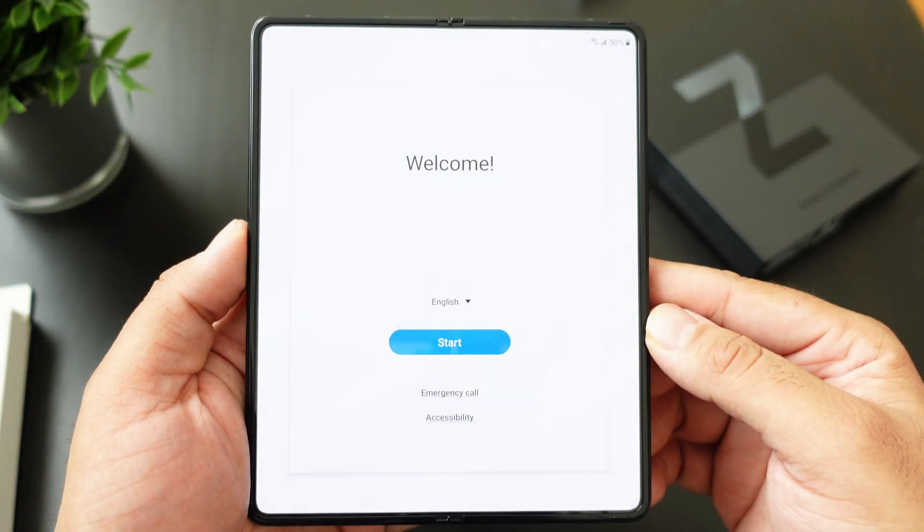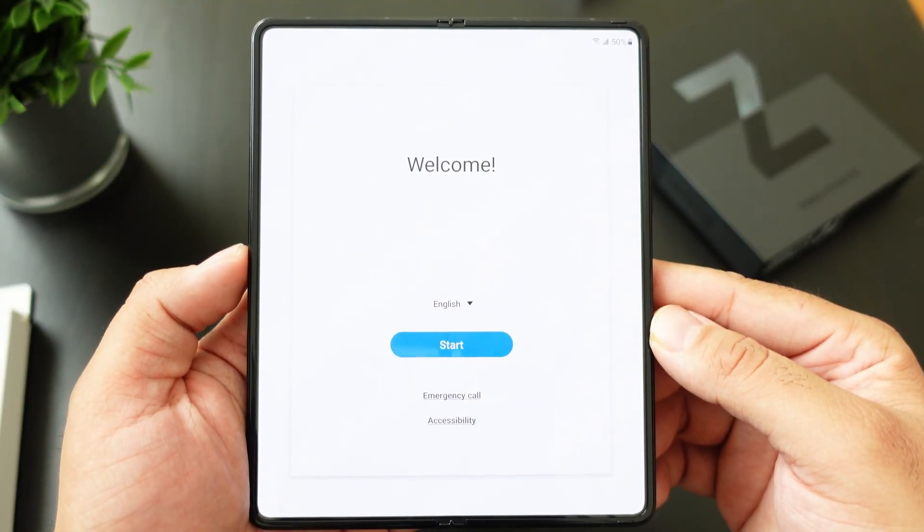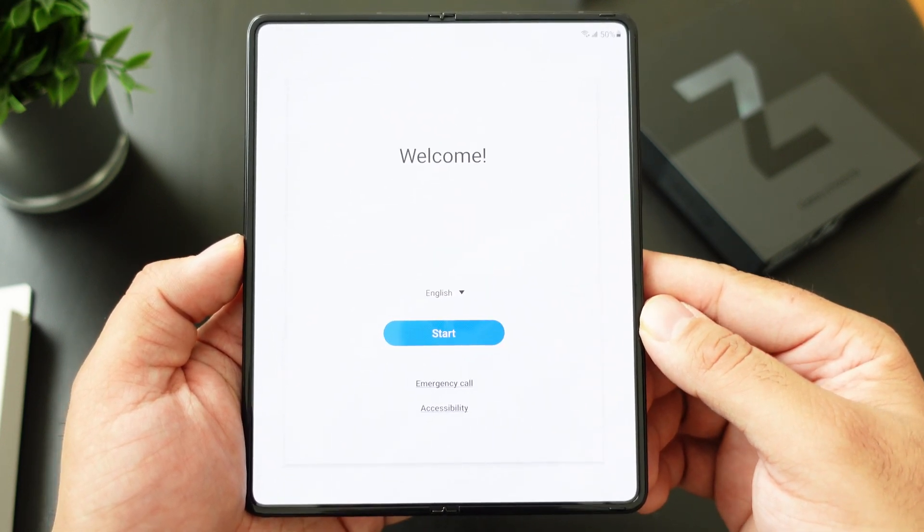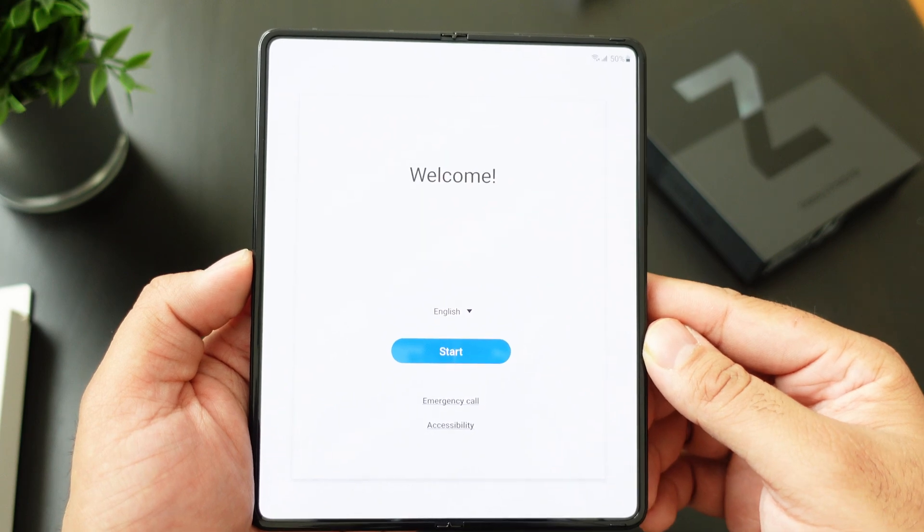Hey, what's going on everybody, this is Alan Anthony from Phone Tech at Work. Today we're going to do the initial setup for your Samsung Galaxy Z Fold 3 as soon as you power it on straight out of the box. Let's start the video and show you what I'm talking about.